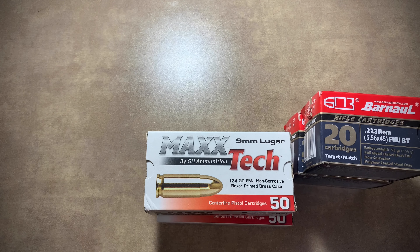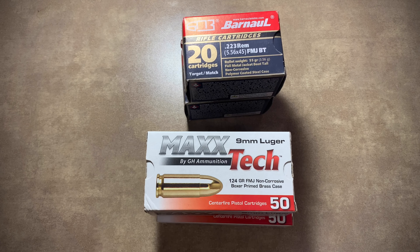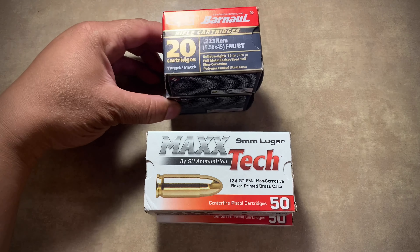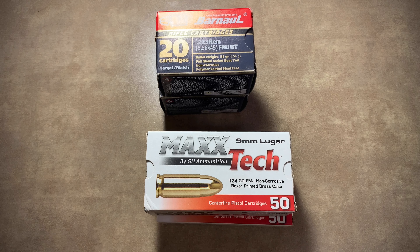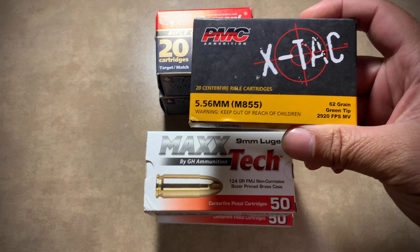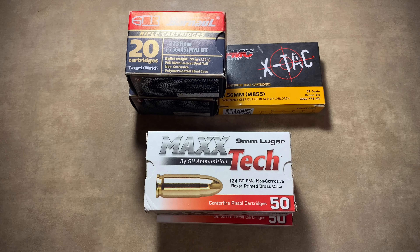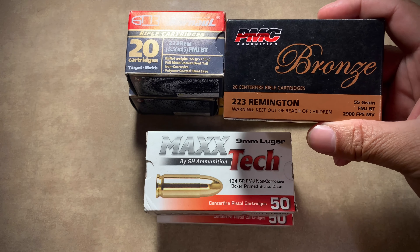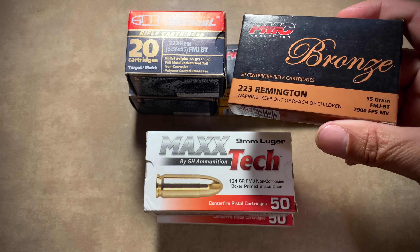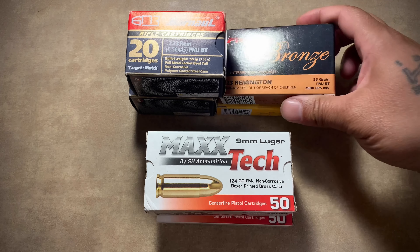Some people say steel-cased ammo ruins the extractor. Well, I've been shooting it for about two years now, and although I have changed out my bolt carrier group, if you want to really keep practicing you're going to have to change that out anyway. Also got a box of PCM X-TAC M855, a box of PCM Bronze .223 Remington 55 grain, and standard 62 grain for the M855s.